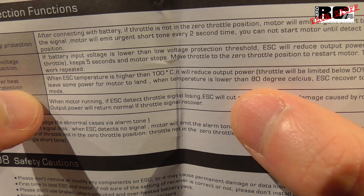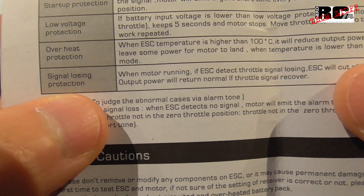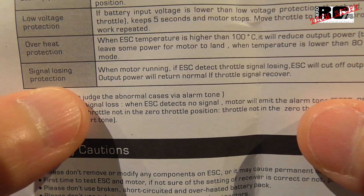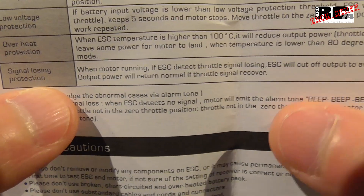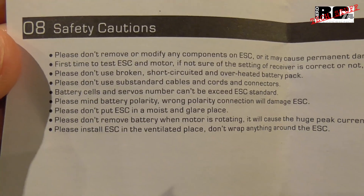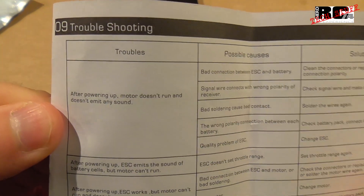Overheat protection kicks in at 100 degrees — the ESC reduces power to 50 percent, and once the temperature drops back below 80 degrees it returns to normal mode. Signal loss protection means if you lose your RC signal from the transmitter, the motor stops running and waits until the signal comes back before running again in normal mode.